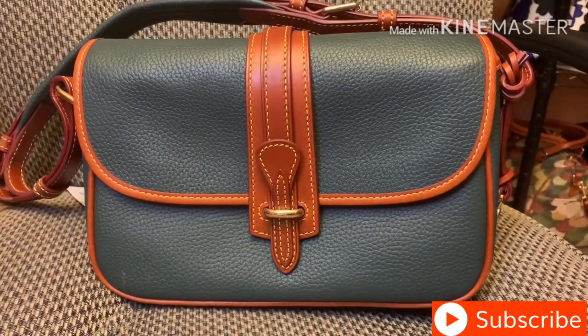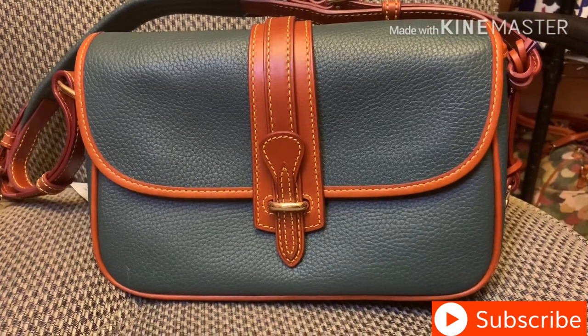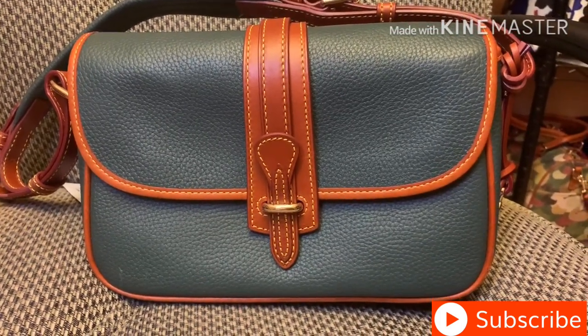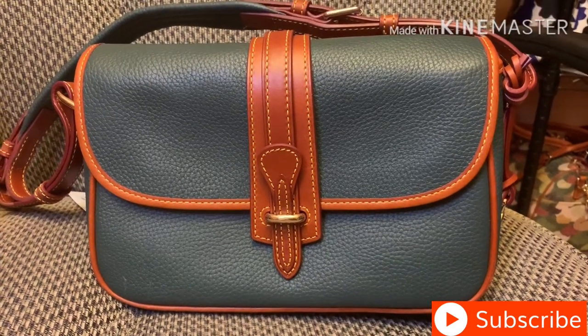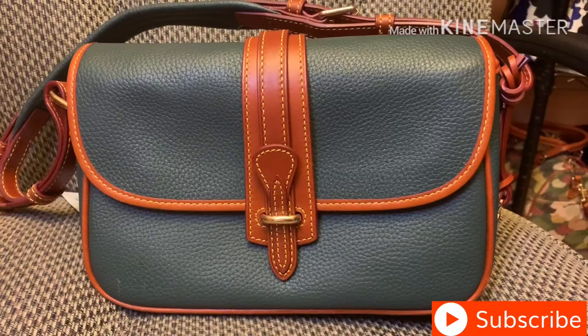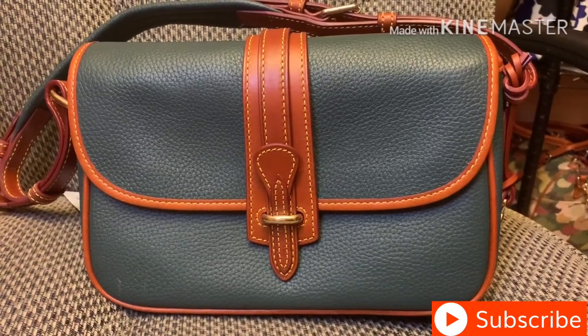Thanks very much for watching. I really appreciate it. I'm going to insert a few more pictures at the end of other all-weather leather bags from Dooney and Burke that are on their website now.